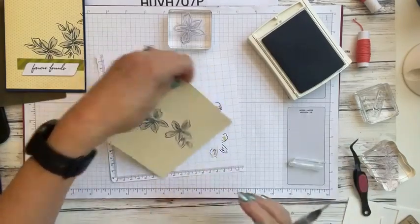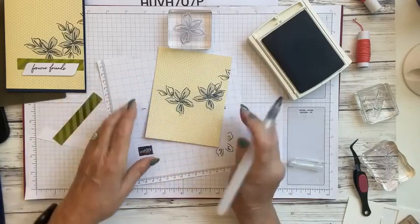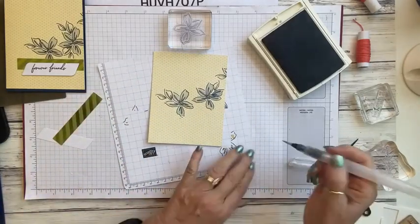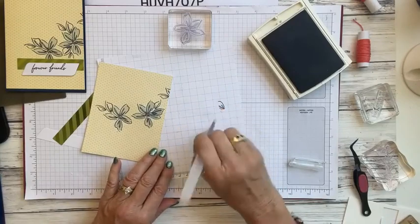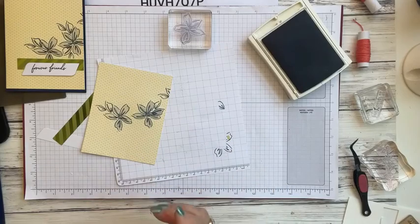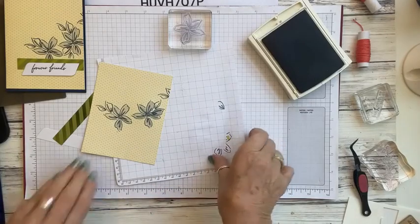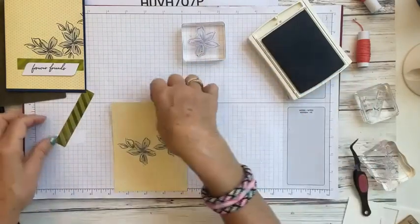This just gives it a nice little shade. It doesn't have to be perfect by any means. We're going to leave the leaves as they are and just do the flowers. Once you're done, run it across your paper to let some of the water out and make sure you get all the color off your bristles before storing it away.